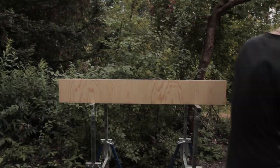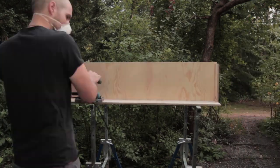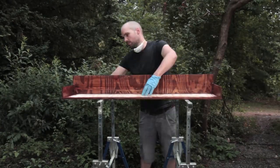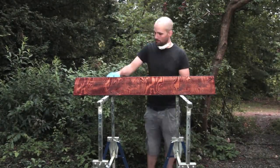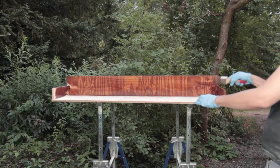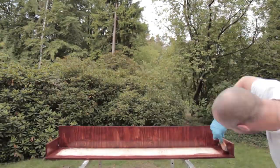The next step on the list is sanding. Then painting. And for a nice finish I recommend the second layer.